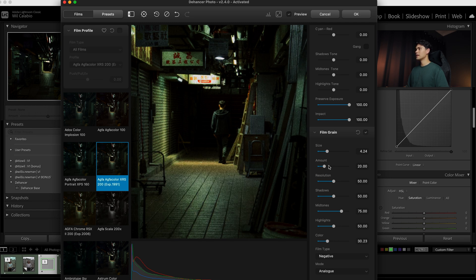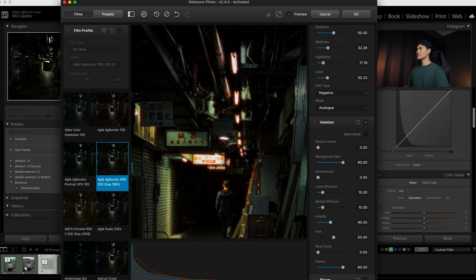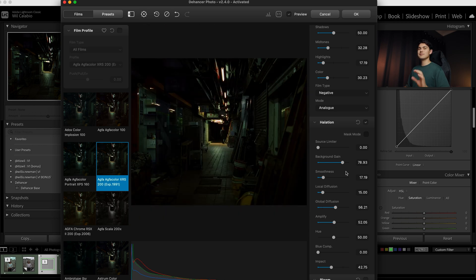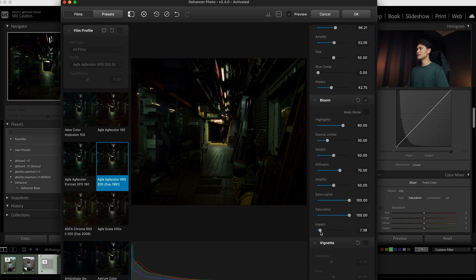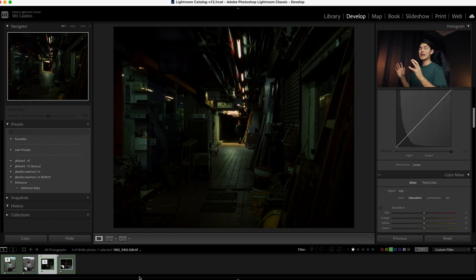I'm going to remove a little bit of color from the grain, increase the amount, take away more grain in the highlights, and leave more in the shadows and mid-tones. I think that looks good, so I'm going to go to Halation. You can see the red halation going around the highlights — I want to diffuse it a bit using Global Diffusion, which blows out the red a bit more. I'll bring the effect down so it's not so saturated, and counter the impact by amplifying it a bit. Then for Bloom I'll bring the Impact down really low and also bring the Source Limiter down. I click OK and now we have our photo with grain, halation, and bloom. I can even go back into Lightroom and make further changes, which just shows how versatile this software is.